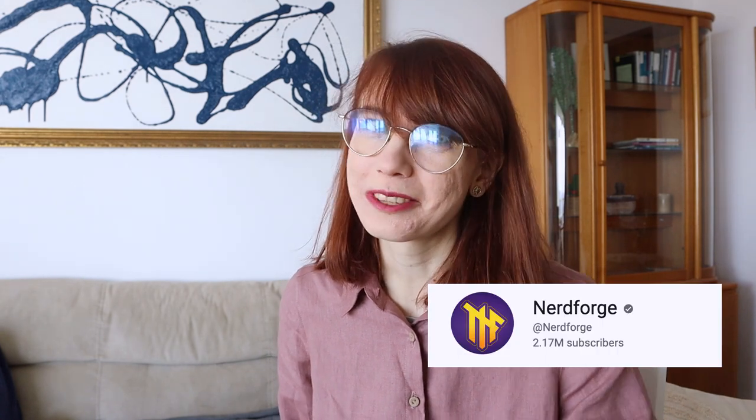Martina from Nerdforge is an extremely talented artist. I love what she creates — she paints and does all of these dioramas. So if you don't know her, you can check out her YouTube channel. When I saw that she launched these beautiful sketchbooks I just knew immediately that I had to have it.